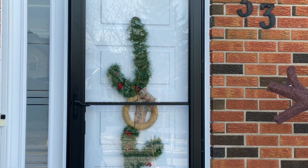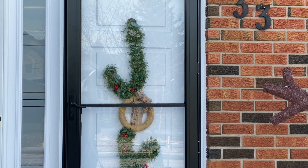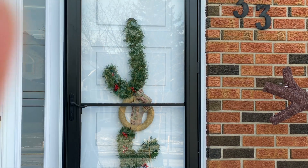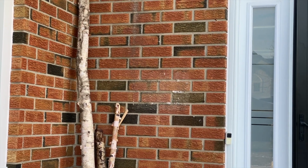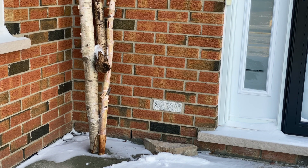Then I added this wreath which I actually DIY'd myself, so if you want to check that out I will link the video from my Vesna TV DIY channel up here and then you can head on over there and see how to make that really easy Dollar Tree DIY.